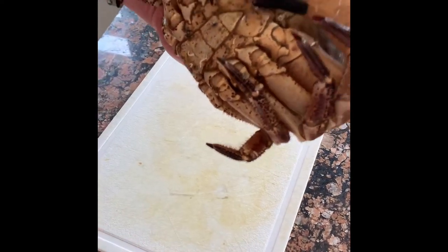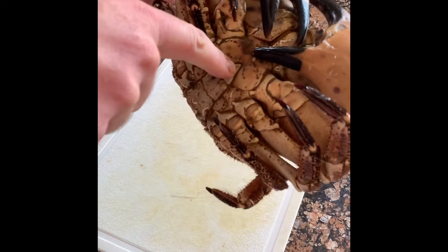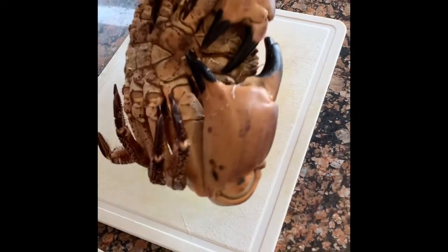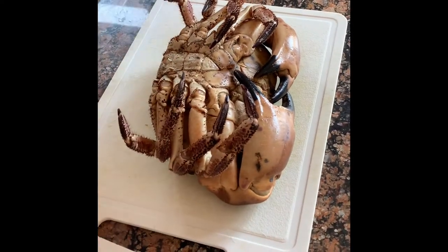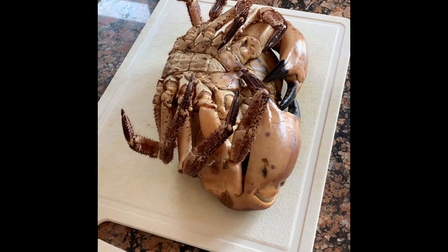We're going to kill this in the quickest, most humane way possible, which is lifting up this tail flap and spiking it in a little hole just about here, then spiking him right in by his mouth up by his head. That's going to kill his nervous system completely. Then we're going to cook him in salt and boiling water. He's been in the fridge overnight so he's still very docile — you want to do it quickly, don't leave him out for hours.